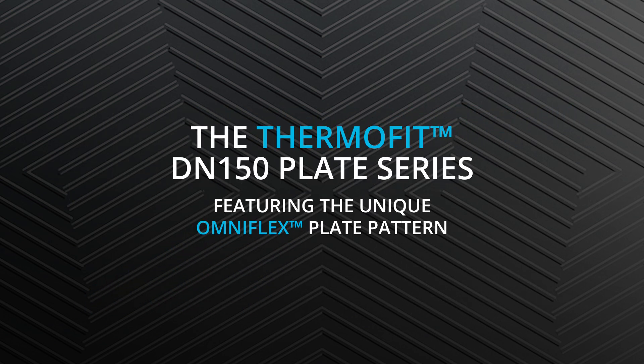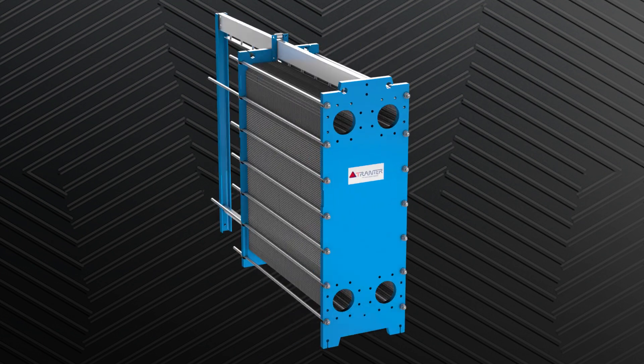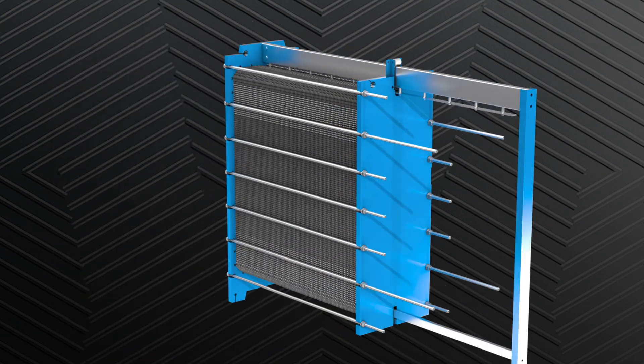The ThermoFIT DN150 plate series featuring the unique OmniFlex plate pattern. The greater thermal efficiency of the heat exchanger, the more energy can be saved.